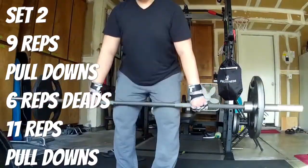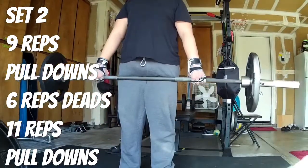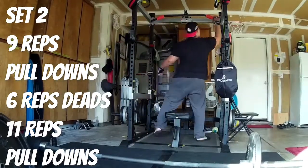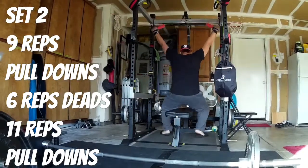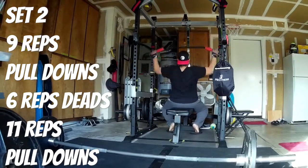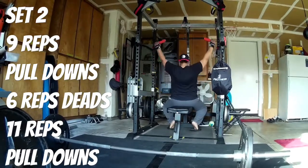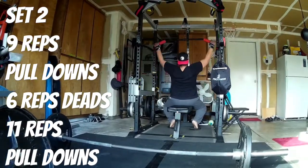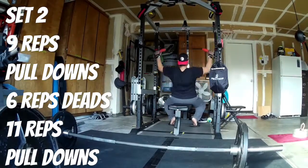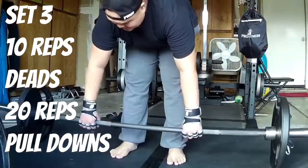Set two — using double overhand at 135 pounds, working mostly on hypertrophy and getting a good sweat going. Super-setting everything. Then moving to pull-downs, working on back and lats. So far held up well. I didn't really take much break between sets — maybe five to ten seconds — and kind of just kept going.